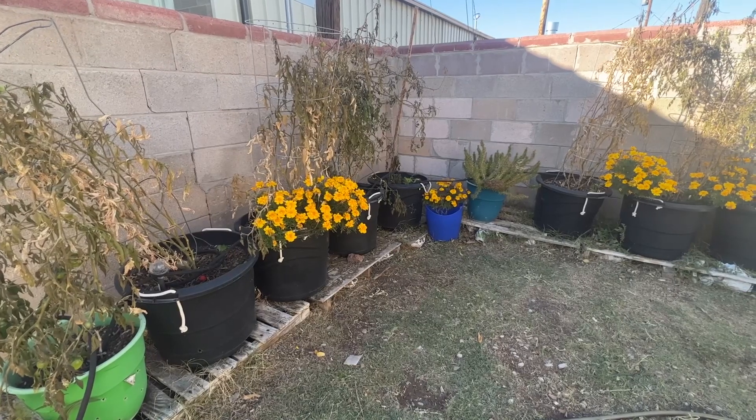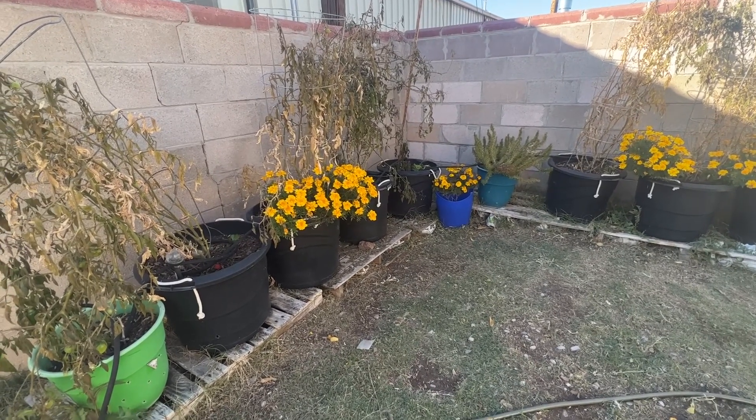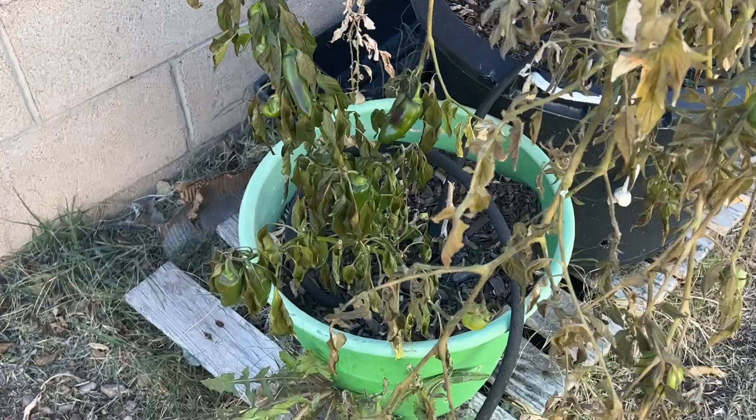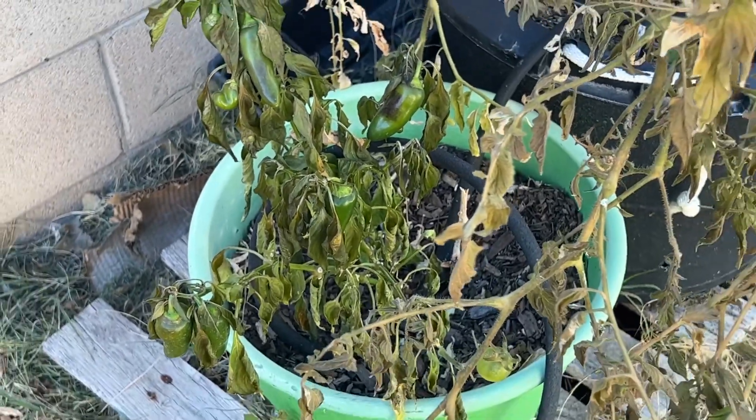Let me show you what survived and what didn't. These are basically summer crops — the ones that didn't survive. My orange peppers didn't make it. The leaves withered and that was it.